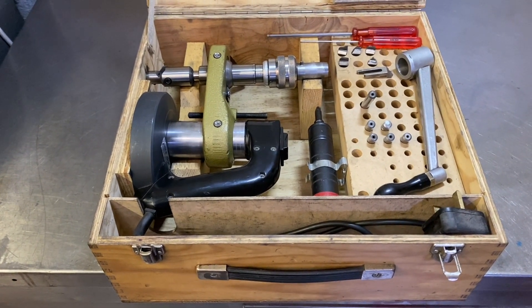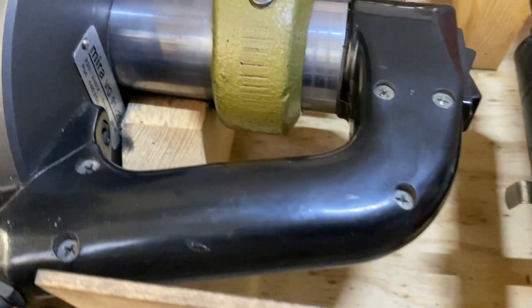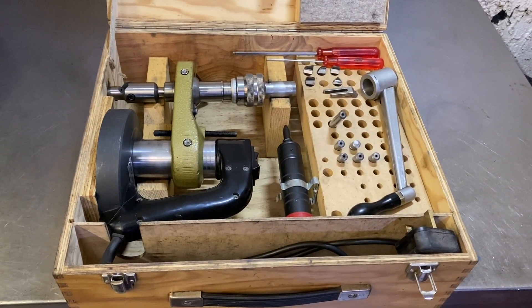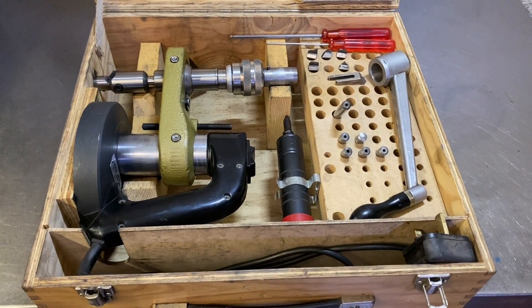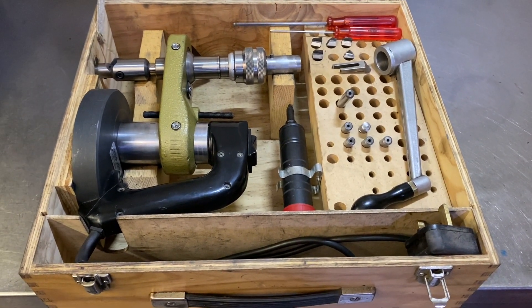Welcome back to another valve seat cutting video. This is the Myra — I think it's a VG91. This is made in Switzerland. A lot of European stuff that I'm using, from Sykes Pickervant to Serdi, they're made in France. This is a Swiss Myra valve seat cutter.